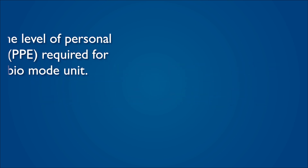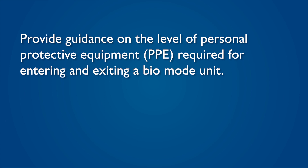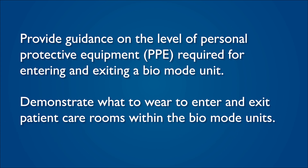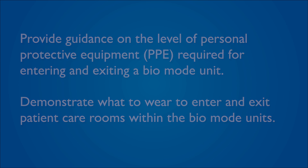Hi, I'm Triqueta from HEIC. The purpose of this video is to provide guidance on the level of personal protective equipment, or PPE, required for entering and exiting a bio-mode unit. We will demonstrate what to wear in order to enter and exit patient care rooms within the bio-mode units. Each bio-mode unit has a donning area which must be used in order to access the unit.